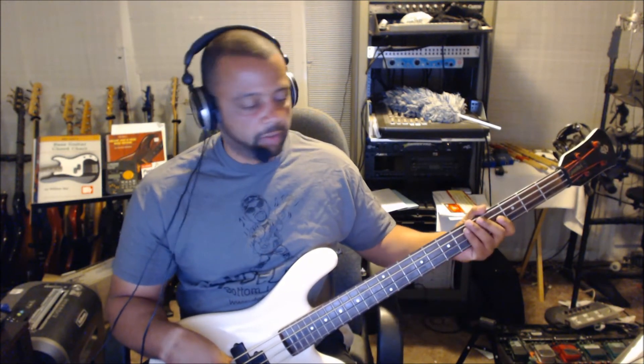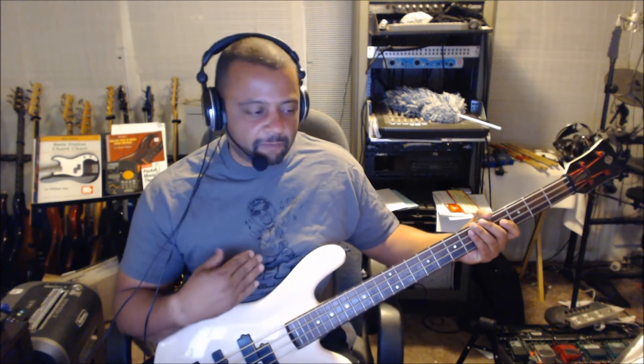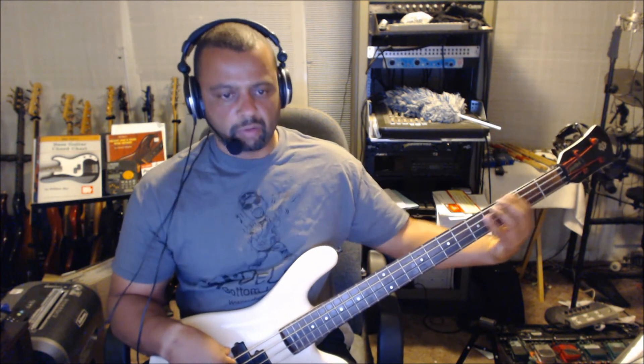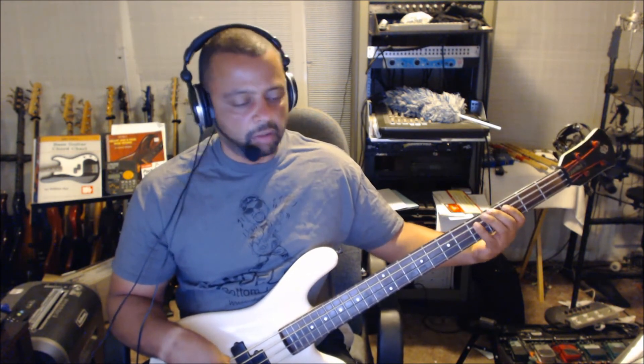Okay, that's the main lick right there. Then it does other little stuff — bounces around, ad-libs a little here and there, throws some other stuff in there for you. There's also a little walk-up.